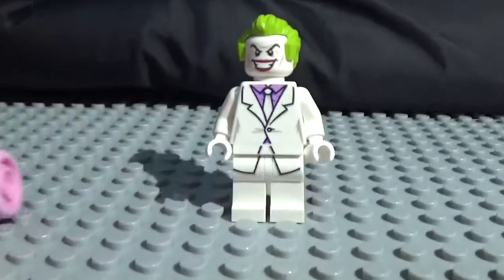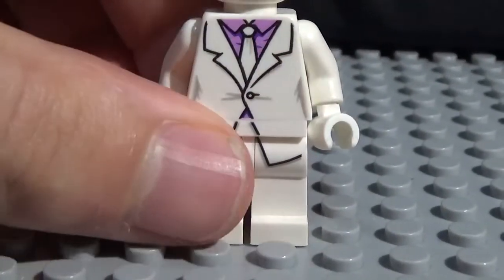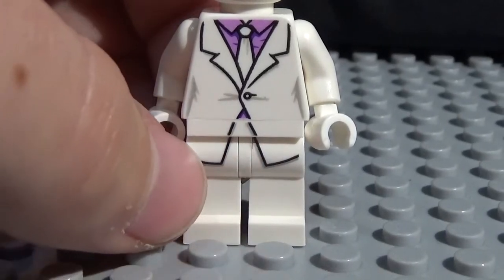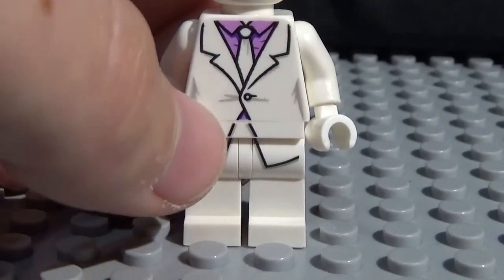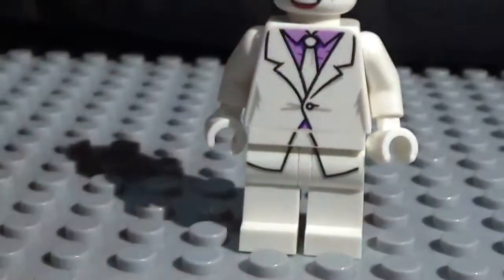Speaking of cool printing, we've got his legs right here. Starting off his legs, a lot of his minifigure is white, which looks really nice. It really just stands out. So you have the white of his legs, as well as the printing of the start of his suit. And there is nothing on the back, since they are legs, and they don't usually print on the back of legs.